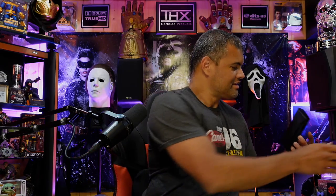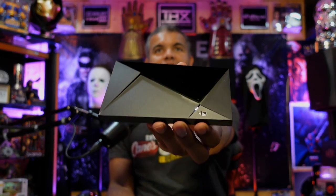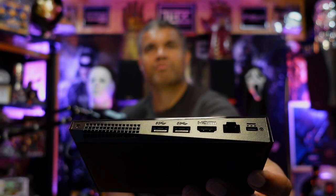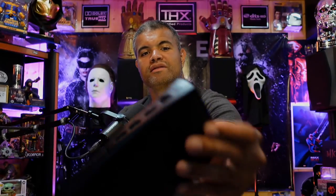And here's the main unit — all the power right here guys, beautiful! It has a nice green light that illuminates when you turn it on. Very clean, got the Nvidia logo there. On the back you're going to have your two USB 3.0, HDMI, ethernet port, and your power adapter. That's it guys — that is it. Some ventilation on the bottom here as well.